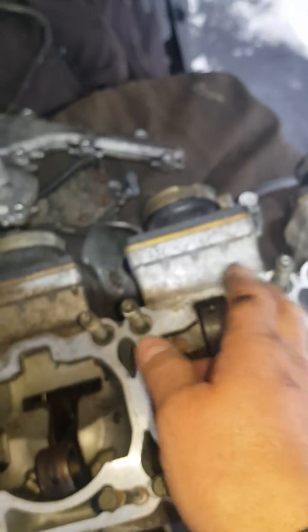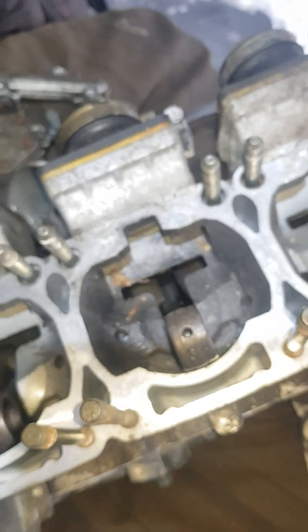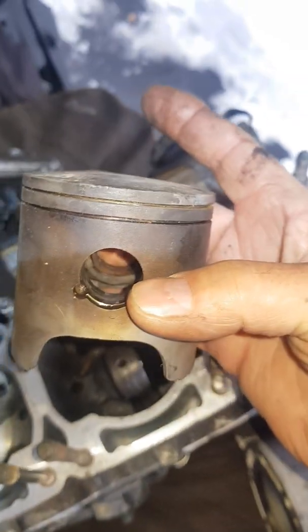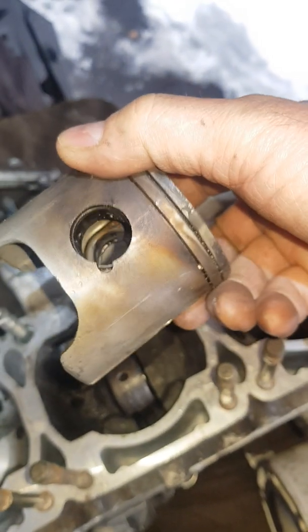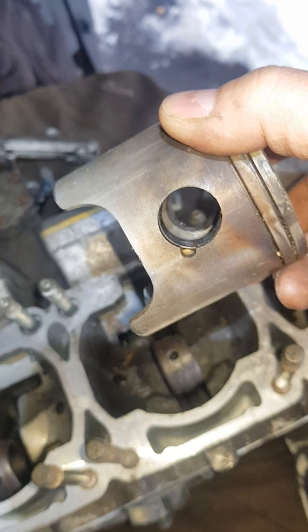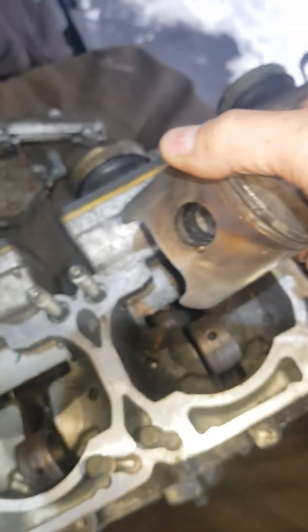When you go to take the pistons off, if you're not doing the crank, put a towel in here so you don't drop that pin. The next step is the piston clip right in there. I use two little screwdrivers to pry that out, and be careful because that thing will pop and disappear. If you plan on reusing it, you don't want it to drop down in there.